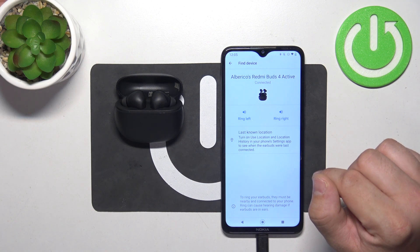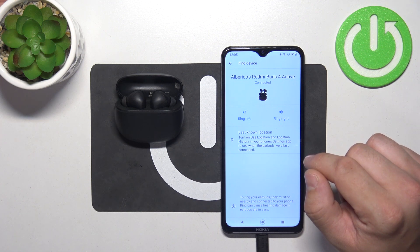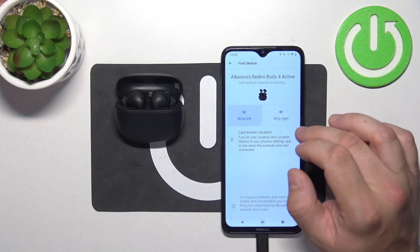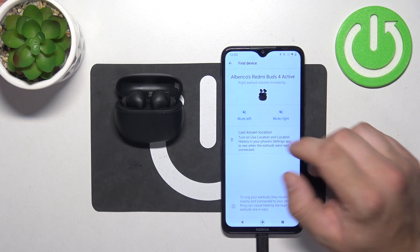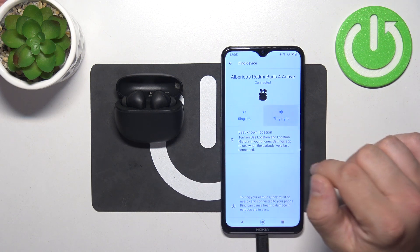Make sure you're not wearing your earbuds while using this function because they will play a very loud sound that can harm your hearing. Press the speaker button and your earbuds will play the sound. Press it again to disable this function.